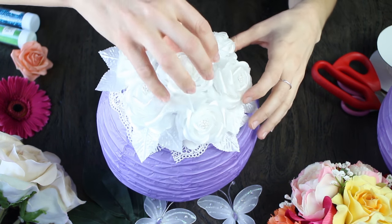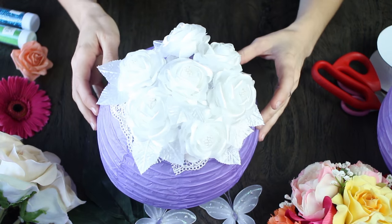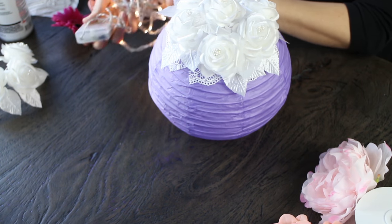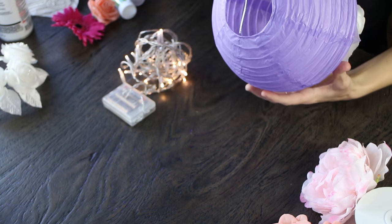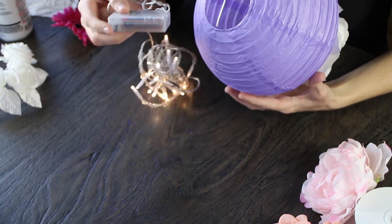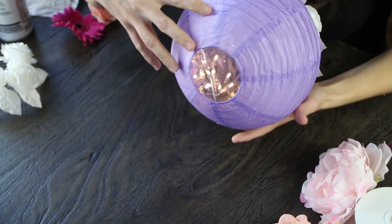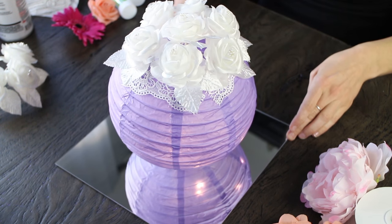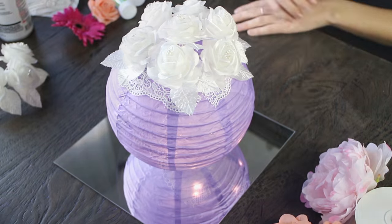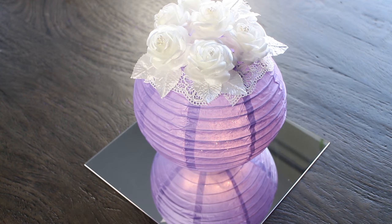And there you have it — it's really cute, really simple. At this point you're just going to pop in a bundle of LED white fairy lights. Pop in that battery pack first and just squash them in there. You don't have to worry about it burning the lantern; they don't give off heat. These look beautiful — we just popped it on our square mirror, and they look beautiful in the evening, especially when it gets dark and the sun is setting. These are a really nice complement to your table.